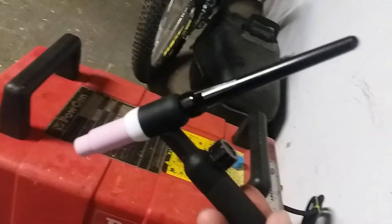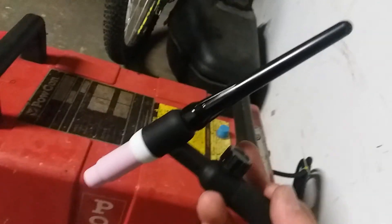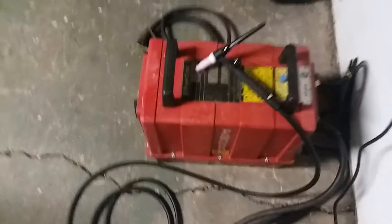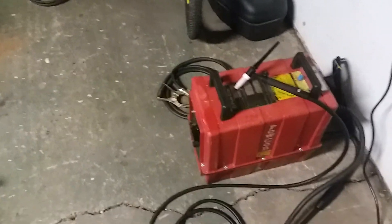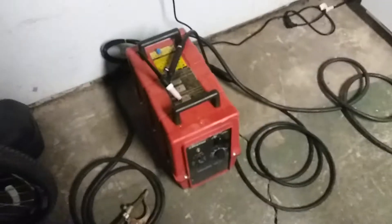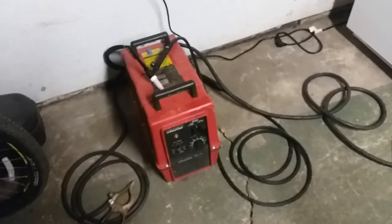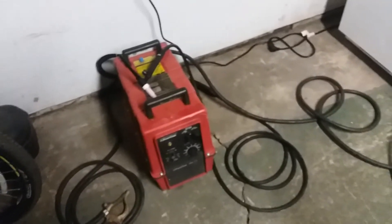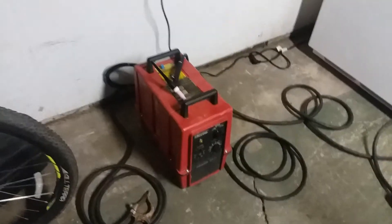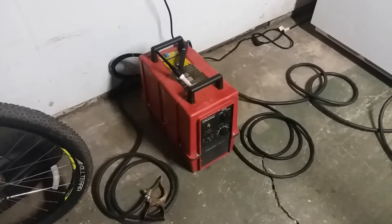I'm probably going to change that out to a gas lens and stubby kit here shortly. You might be wondering why I've got a valve on here — the valve isn't strictly necessary with this 300 ST, simply because there is a solenoid inside the machine. As soon as the arc is initiated, it's not really high frequency but it's almost a high-frequency start, almost a lift start.